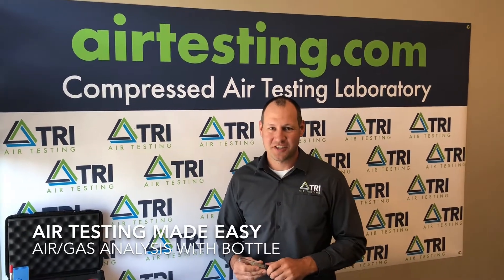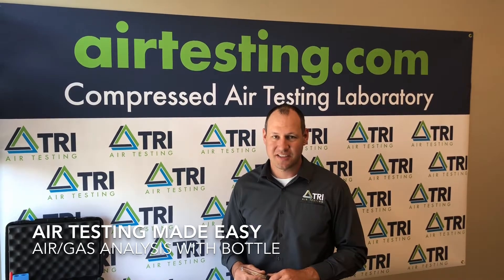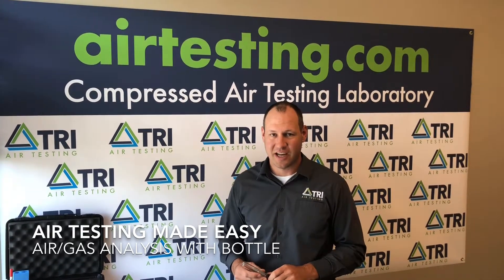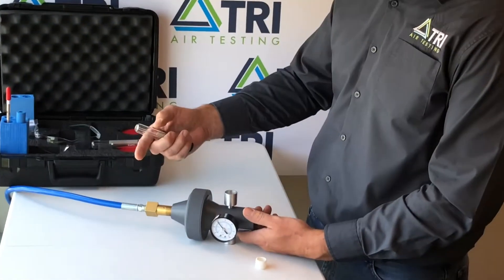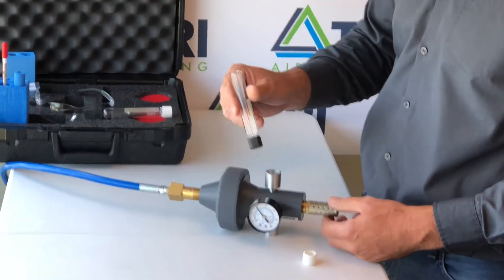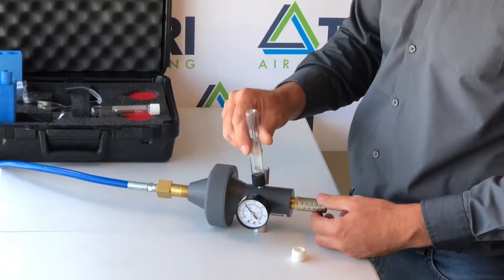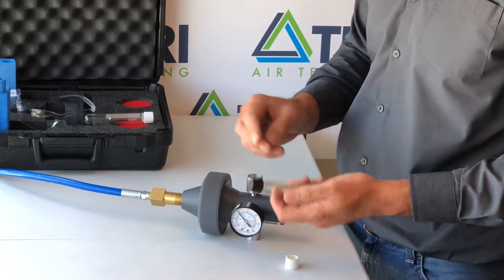Hey everybody, welcome to today's edition of Air Testing Made Easy. I'm James Scherer with TRI Air Testing, and today we're going to discuss collecting an air gas sample into a Cymex bottle. With the Champion 35 attached to your air system and pressure obtained on our gauge, you'll insert the bottle into the bottle fitting to collect your sample. I'll demonstrate it for you now.